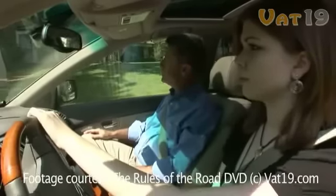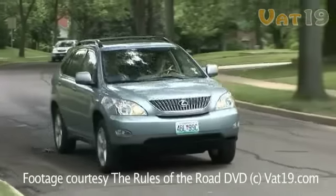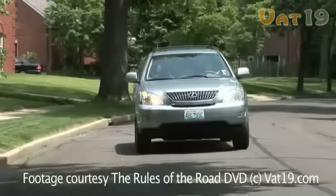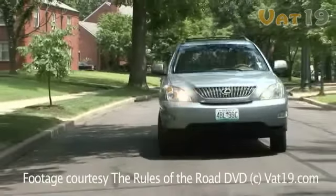Now that we're on an empty residential street, it's a good time to practice some specialized turns. Let's start with a two-point turn using that driveway up ahead. Good, you remembered to signal. Now you can either pull into the driveway or back in.